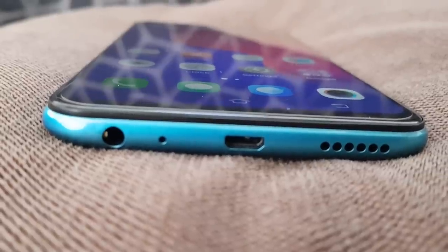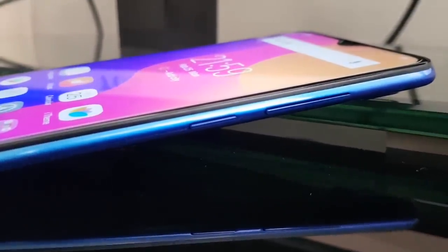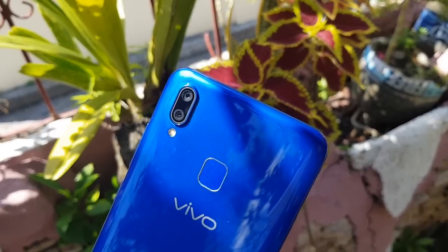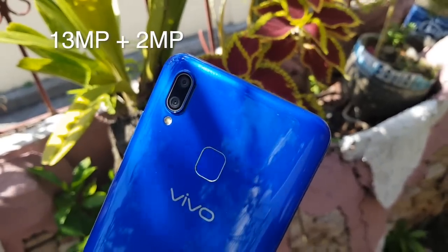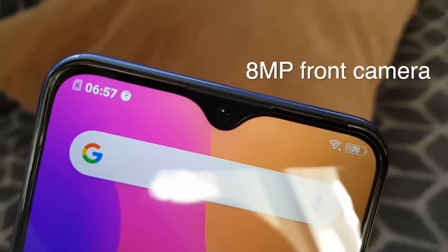Right here we have our 3.5mm earphone jack, micro USB port, speaker grill, volume rocker, and power button. On the other side we have our SIM tray, and at the back we have the fingerprint scanner. At the back we also have our dual camera setup which is a 13 megapixel camera and a 2 megapixel camera, and at the front you have your selfie camera which is an 8 megapixel camera.